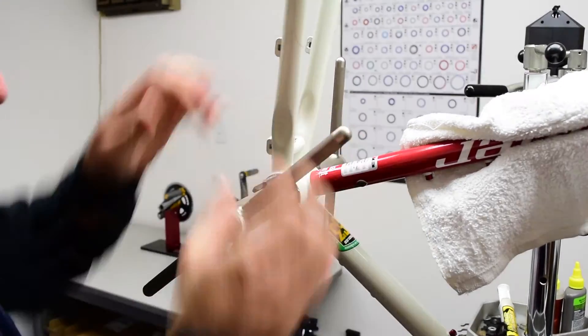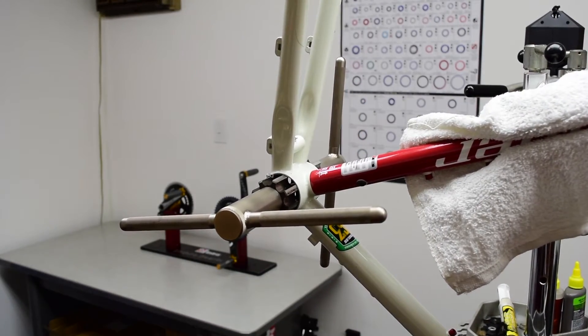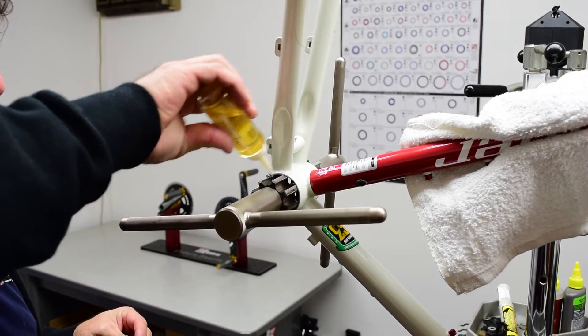Now that the process is started, keep your cutting oil close by so that you can add it while you work, just to keep the temperature down and make sure this all occurs smoothly.